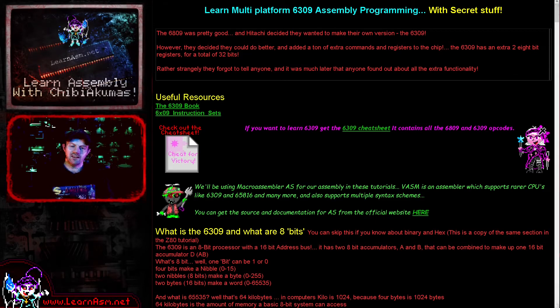Now while the 6309 was never really used in any commercial computers, the VCC Tandy/Coco emulator can emulate the swapping of the processor for a 6309 CPU, and we're going to use that today to have a look at this extra functionality. Now obviously there's not really much practical use for doing this, but I personally found it quite fascinating to see all of this extra functionality that had been added in secret to the 6809 processor in the form of the 6309.